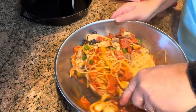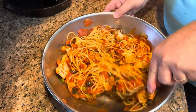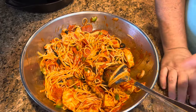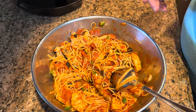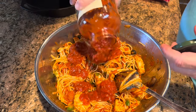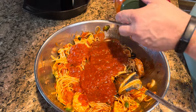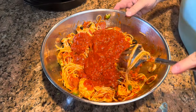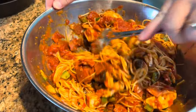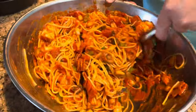It already smells good. We used about half the box of spaghetti — about eight ounces from a 16-ounce box. Let's put the rest of the sauce in — we like it saucy. Doesn't that look delicious? Looks just like what we had at the restaurant.